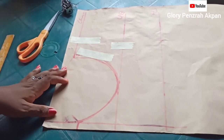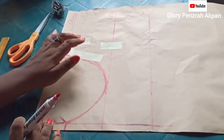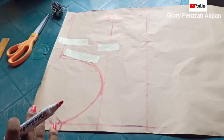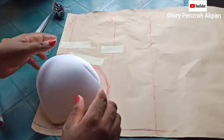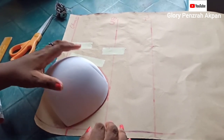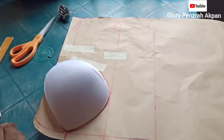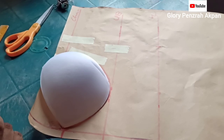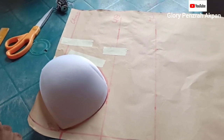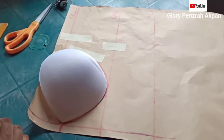I took another short break to attend to baby, and by the time I got back, my toddler had done her scribbles on the pattern. So I had to use paper tape to hide it. I'm going to be inputting my measurements. So we have to bring back our breast cup — I'll put the breast cup on the pattern because we're going to be taking our measurements over the breast cup.